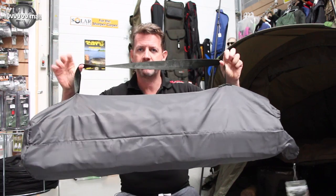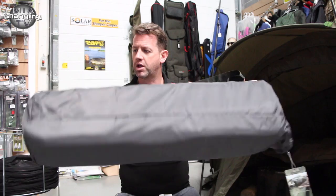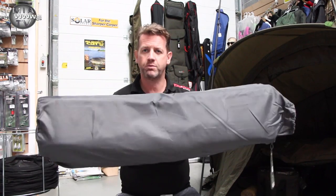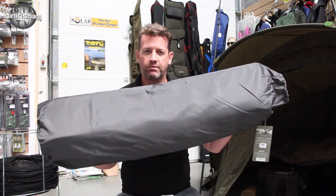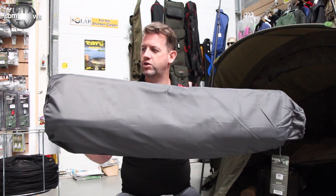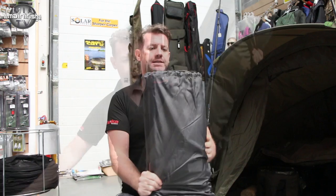The first thing that impressed me is the shape of it — it's nice and small, and it's going to fit into the boot of your car nicely. Some of the slings, mats, and cradles are huge and take up way too much space in the car. This is also a waterproof bag, so you don't want a lot of fish smells in your car or water dripping down onto your good seats.